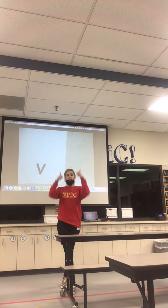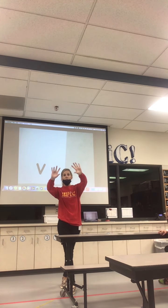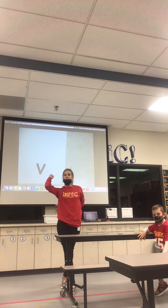All right, awesome job, friends. Awesome job, friends. We will see you later. Deacon, hit it.